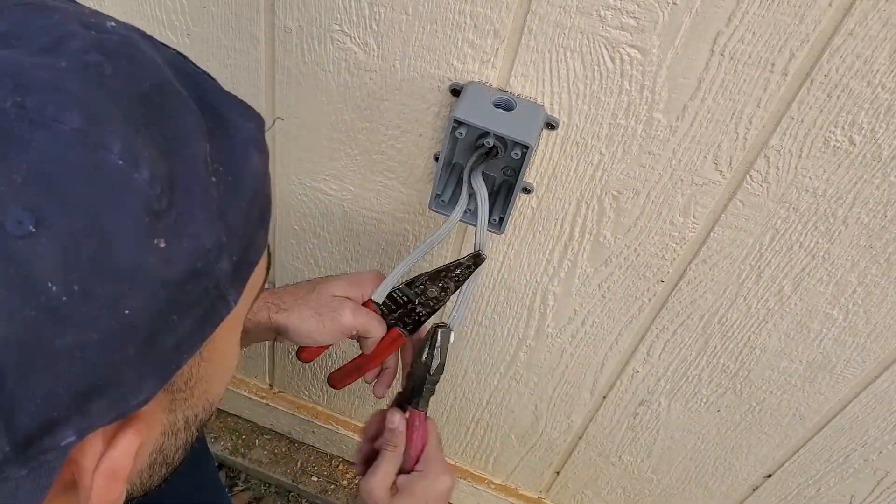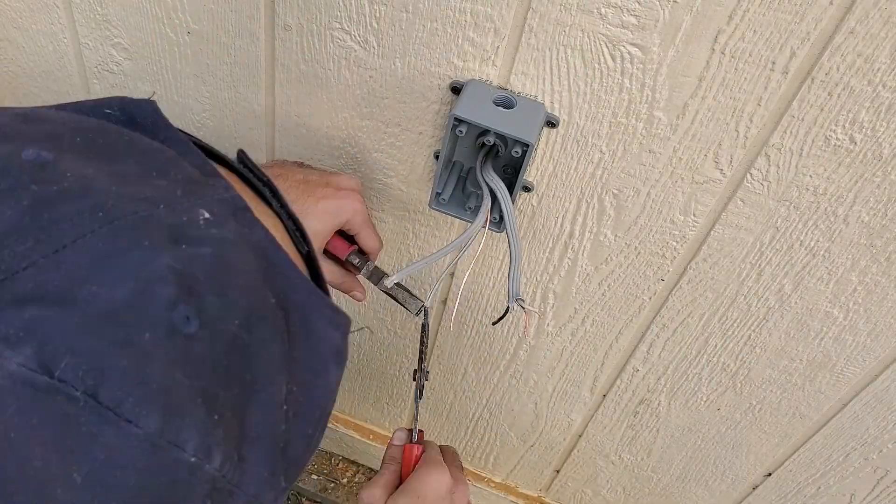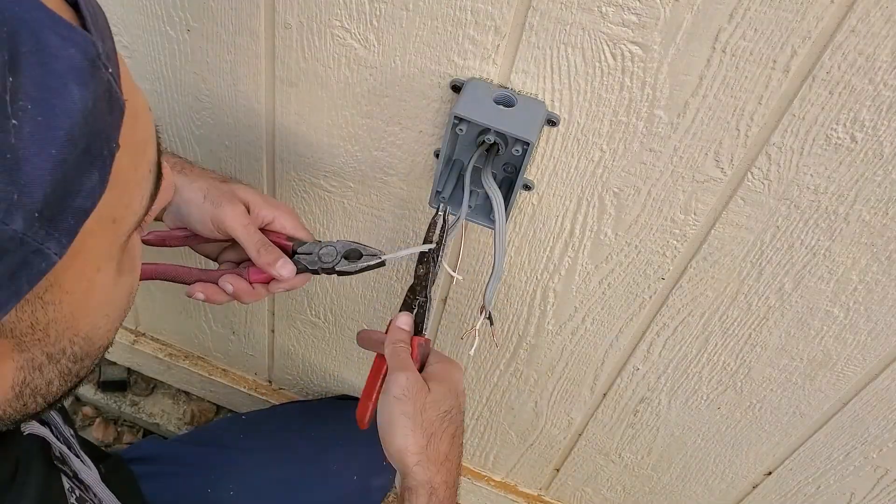Next, I stripped back the wiring. It's important to remember which wire is the line wire and which is the load wire. In this case, I have the line on the left and the load on the right.